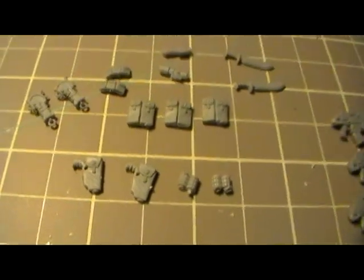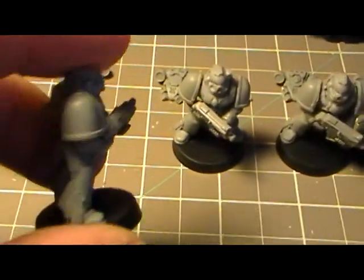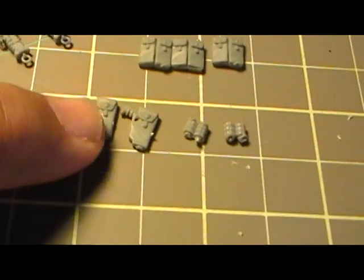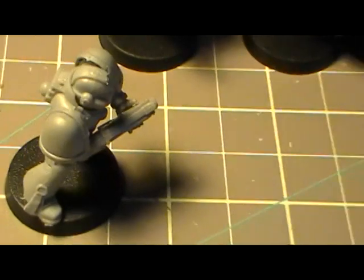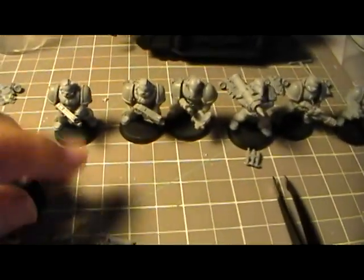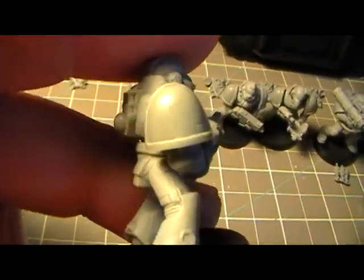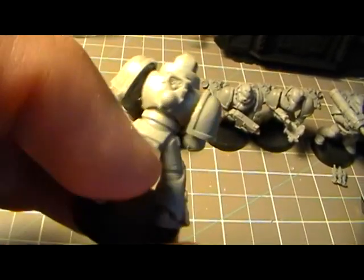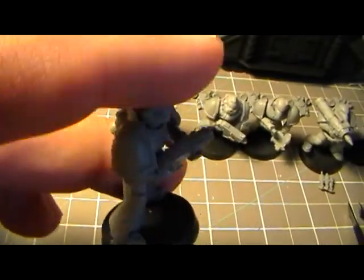They came with a bunch of little extra things, and I'm looking at my marines trying to figure out exactly where these things are going to go — these little packs, holstered pistols, and little grenades. Where on the marines do I put those? They don't seem to fit on the upper thigh area. Maybe on the lower leg, or maybe on the back, but I'm not too sure.